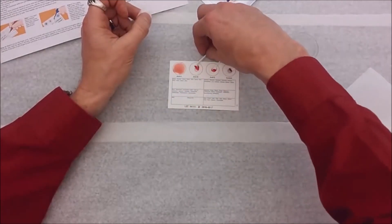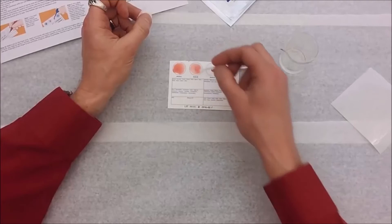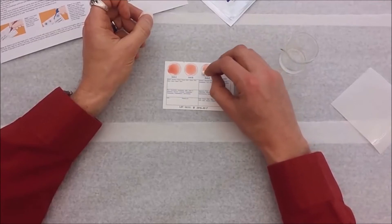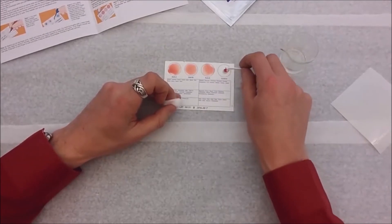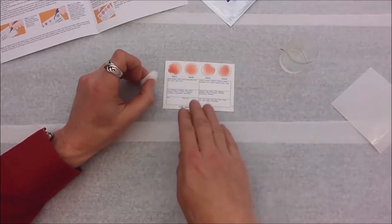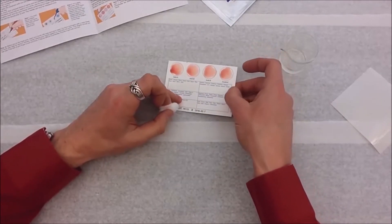The next thing to do is pick up each spatula in turn, stir up the sample, and spread it out in that circle for ten seconds, then toss the spatula. Do that for each of the four circles — stir for ten seconds each, making sure to stabilize the card as you go. Now we're done with that mixing.